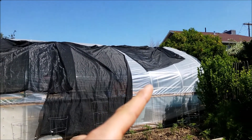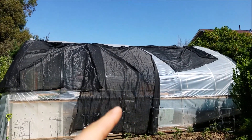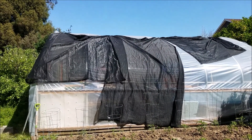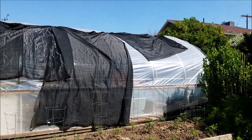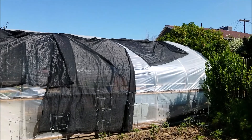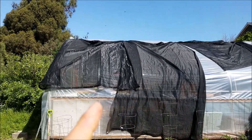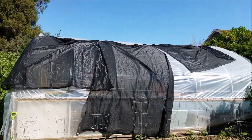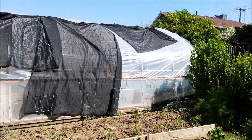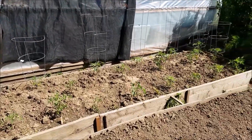You can see all the wrinkles in the plastic. I think when I put the plastic on it wasn't hot enough outside, so I couldn't stretch it enough. That is why now as the weather is getting warmer the plastic is stretching. If I wanted to fix that I would undo the wiggle wire tracks here and just pull it down, probably on the rim of the greenhouse as well. You can see outside I have my tomato cages and some tomatoes out here.